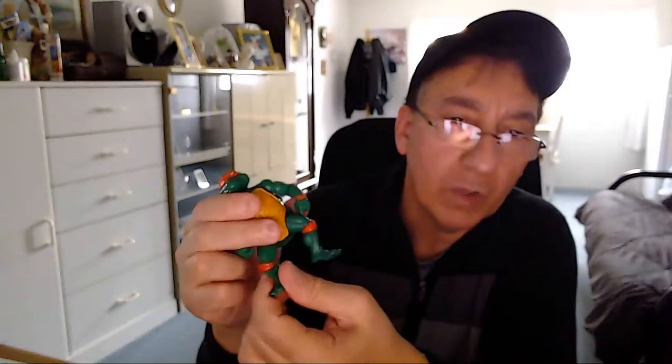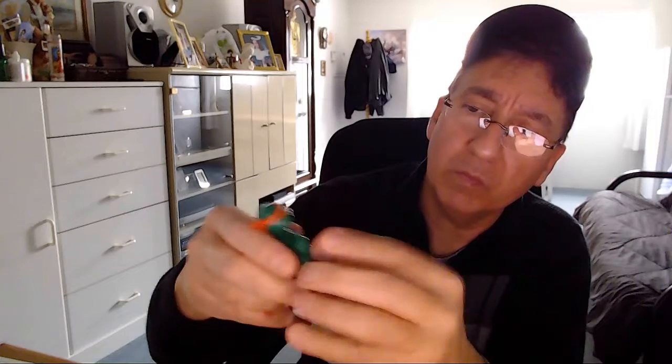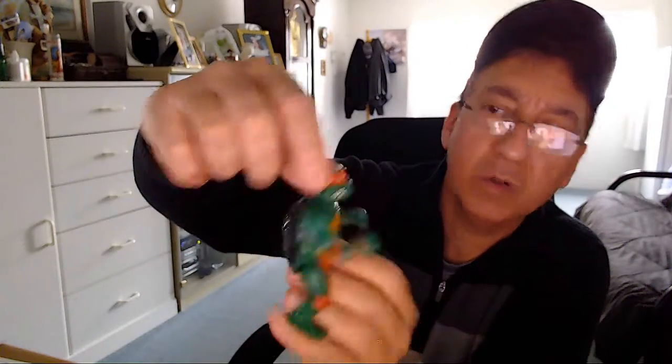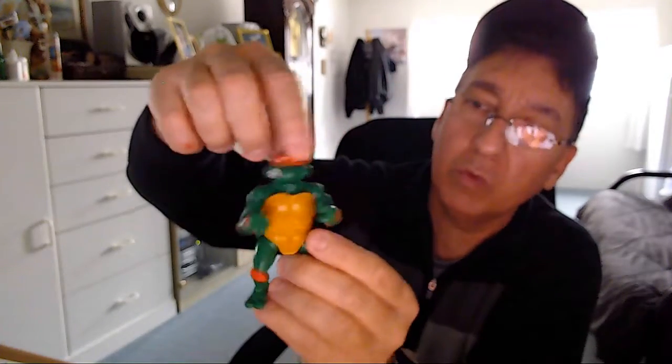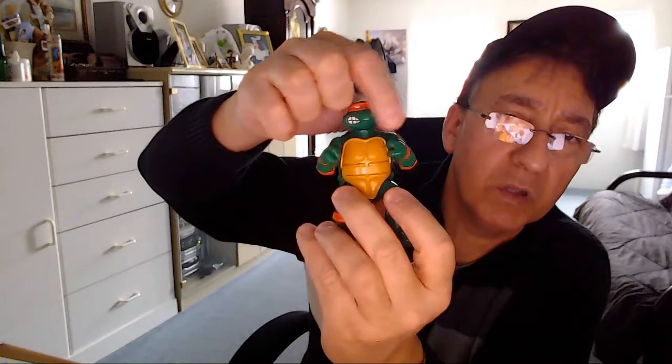Then I got this little guy here. He's all green. His legs move back and forth, but everything else is pretty fixed as far as I can see. His arm is pretty much fixed — well, it will turn a little. You guys who know about these figurines know better than I do. He's okay, pretty clean considering. He might have a little wear on his mask, and he's got two little marks here — I think they're supposed to be there, not paint chips.